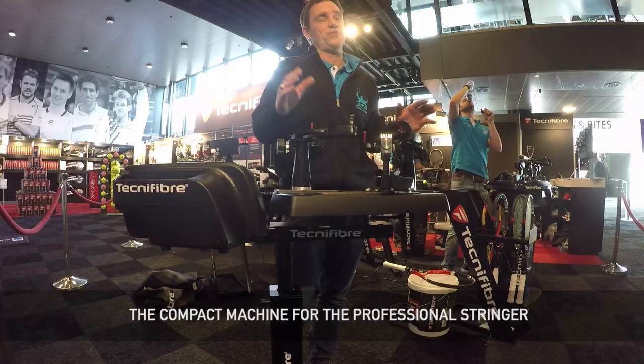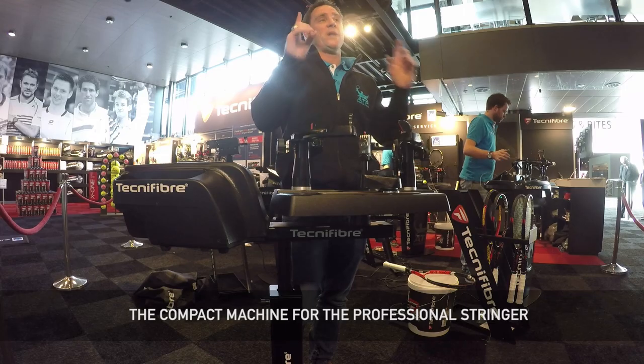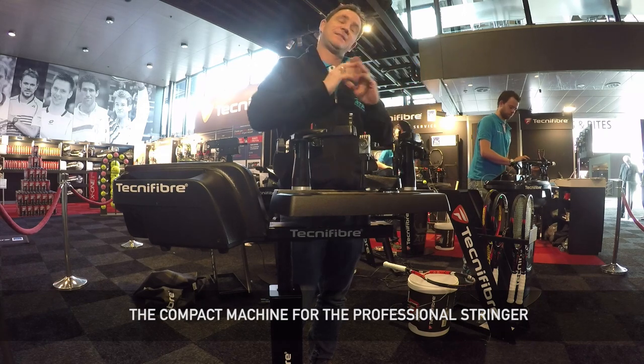The most important thing is we string for professional players. We have a lot of tournaments. We made a compact machine without losing on the quality. And that's important.